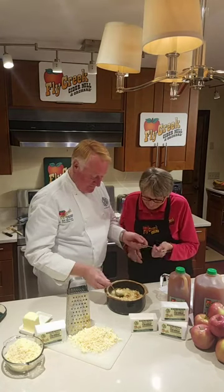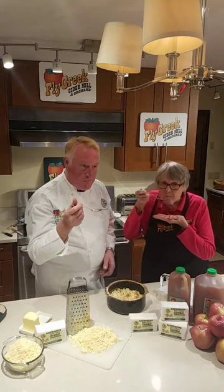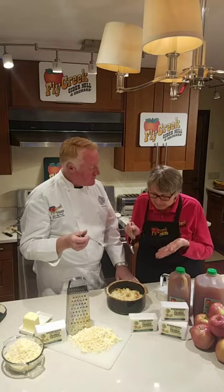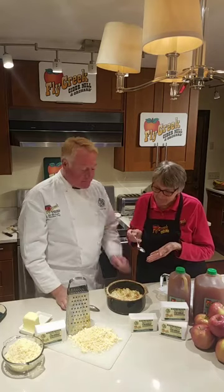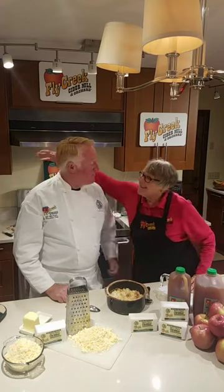Want to taste them? Look at that — the onions and that cheddar. Delicious. Phenomenal! So we're going to have these at Thanksgiving. The recipe is on our website at flycreekcidermill.com — just click on the recipe link right on the top header. We hope you enjoy this family tradition in your kitchen as much as we enjoy it. Thank you very much everybody, happy Thanksgiving, and remember you can buy all these ingredients at flycreekcidermill.com.